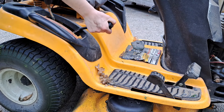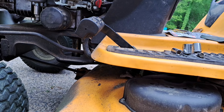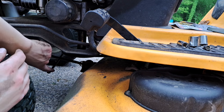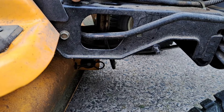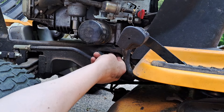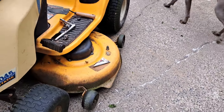Now we can use the handle to lift the deck up. With the deck up and out of the way, the only thing left to do is install the bracket to make sure the belt doesn't come off. We're going to slot this in here — this slots into the hole right here — put it in and through, then just put this bolt in. And that's how you install the deck on a Cub Cadet riding lawnmower.